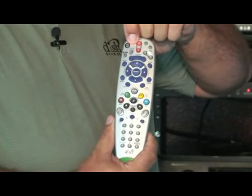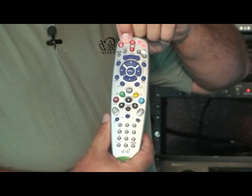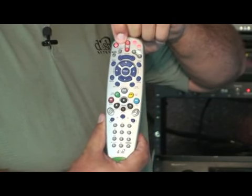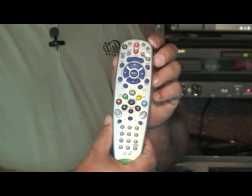All you have to do is press and hold the TV mode button until the other white mode buttons turn red. Once the SAT, the VCR, and the AUX mode buttons have turned red, release the TV mode button and you'll notice that it's flashing.